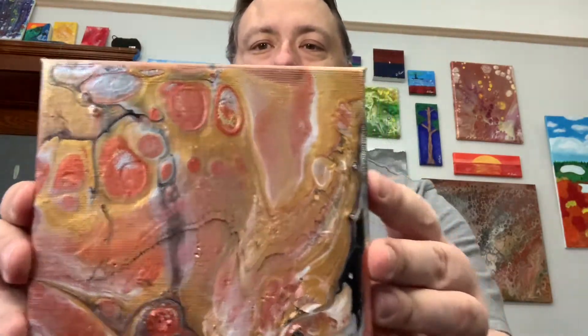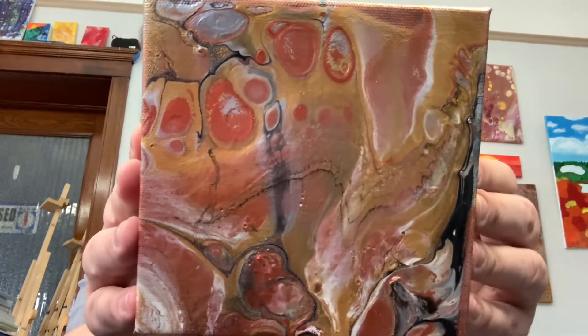I just added the silicone pouring oil to the metallic white — sorry for calling that titanium white in the technique video. I also added silicone drops to the metallic silver, and did not add it to the other colors. So let's take a look at how that one came out. This is a metallic from technique three — very shiny.